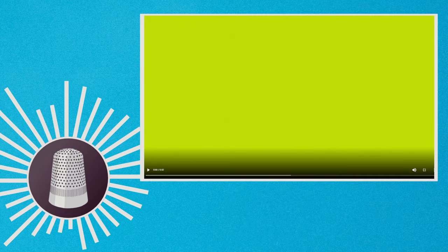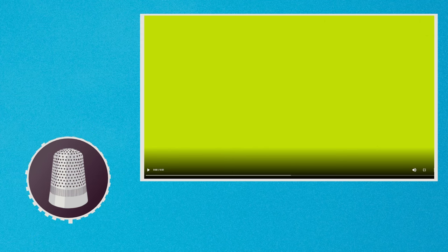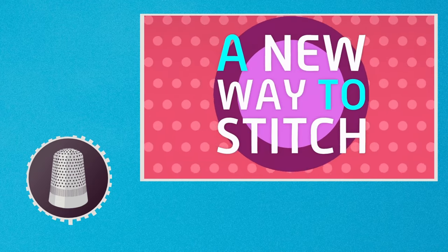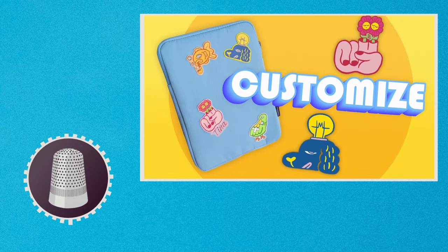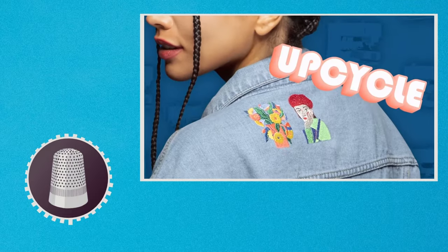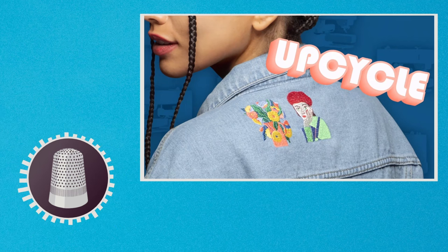This infomercial provides a lot of information about what audience Brother is trying to target. So let's take a brief look at it. We have hip hop music, bright colors, and young ladies. So I would assume this machine is targeted towards young ladies.